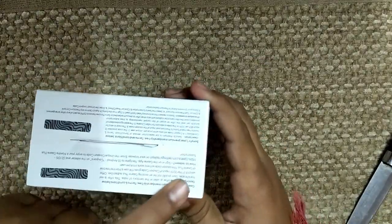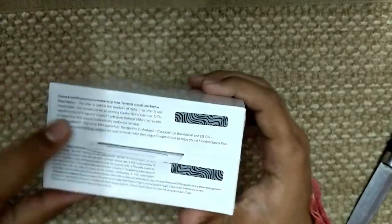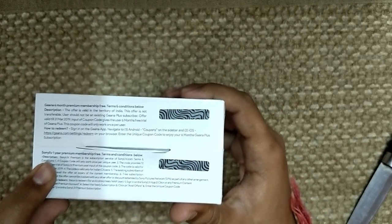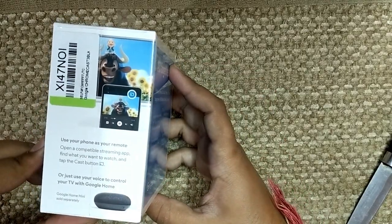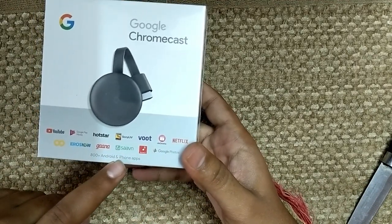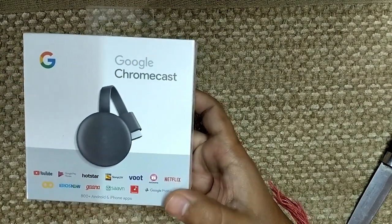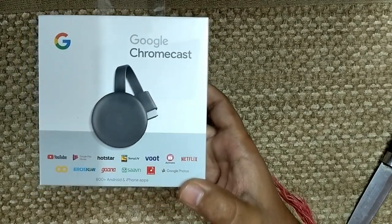Inside the box there are two subscriptions — one is the Gaana subscription and one is Sony Live: one is six months, one is one year. Your phone works as your remote. More than 800 Android and iPhone apps are available on Chromecast right now — YouTube, Google Play, Hotstar, Sony Live, JioCinema, Netflix, and more.